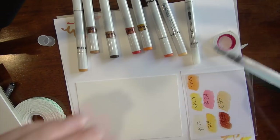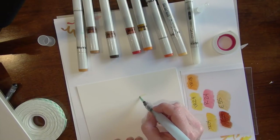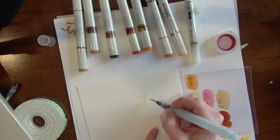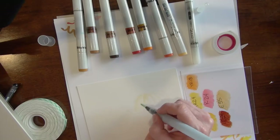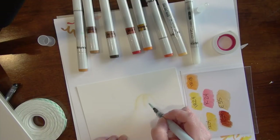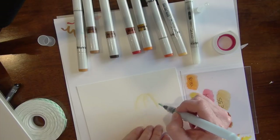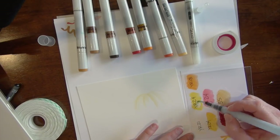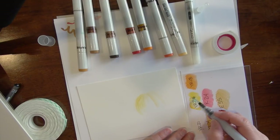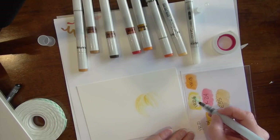I'm going to scoot that over so you can see a little bit better. Now I could use a colorless blender, but I am going to pick up my ink with that brush filled with colorless blender. Starting with that YR21 — and what I realized right away is this color is so light you can barely even see it. So I'm probably going to need to use darker colors, but I'm mapping out the shape of a pumpkin. I could start with a sketch, but any pencil lines I put on there and then go over with Copic ink will stay.